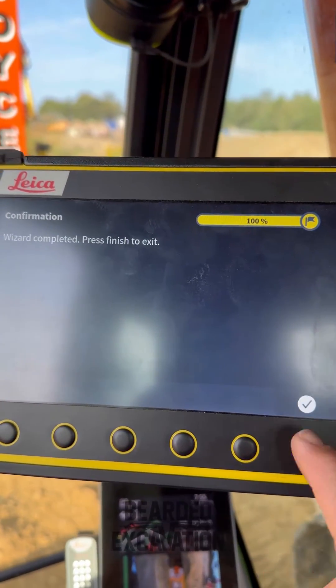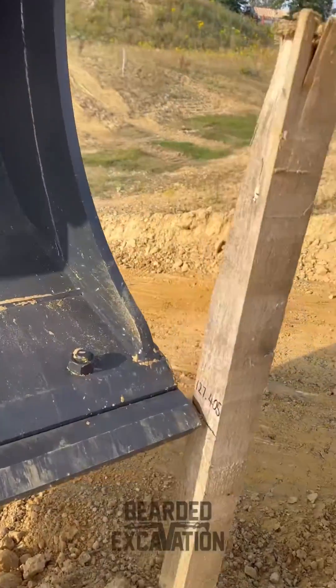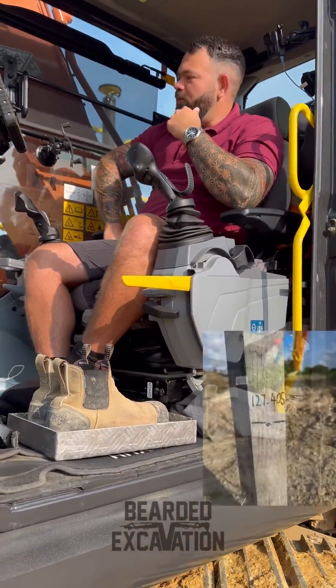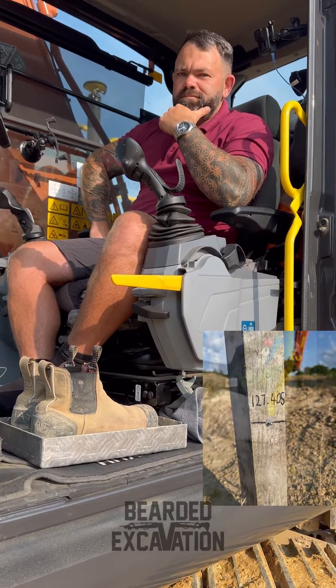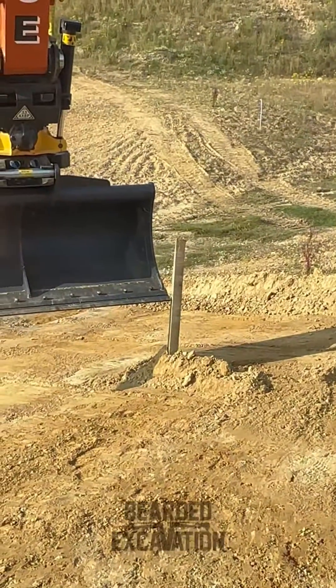Let's see what it's like on the datum. So Lloydy, what have you got as a datum? I've got 127.4041. Look at that — get up there!